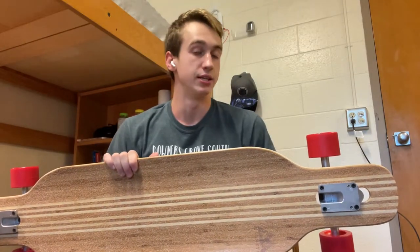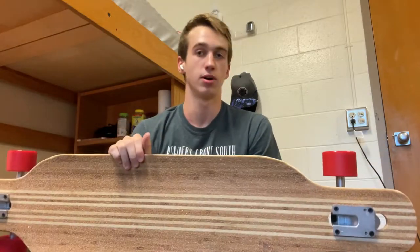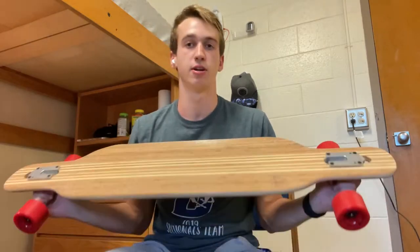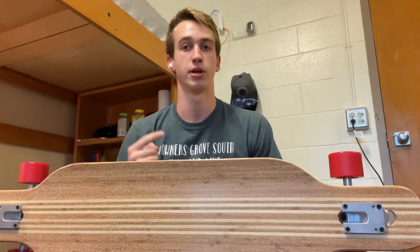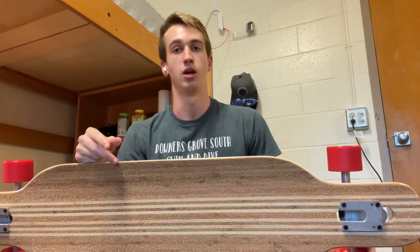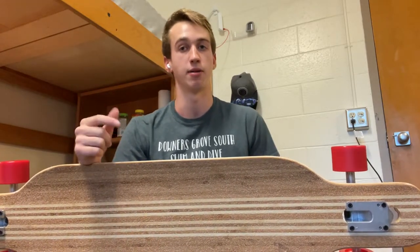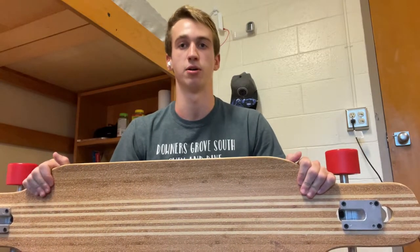That basically wraps up the unboxing of the Magneto Hana Twin Longboard. Overall I don't know much about it or longboards, but I feel like it'll be a good option for me to start longboarding, cruising around campus, and maybe in the future start learning some tricks. If you guys want to see a review, make sure you leave a like and a comment letting me know, and we'll see if we can work that out after I get some more hours on this board.